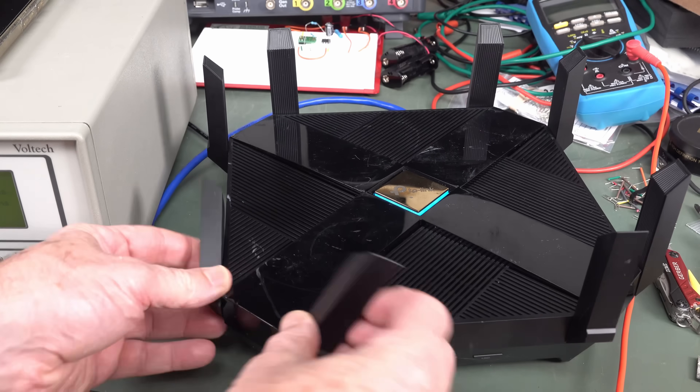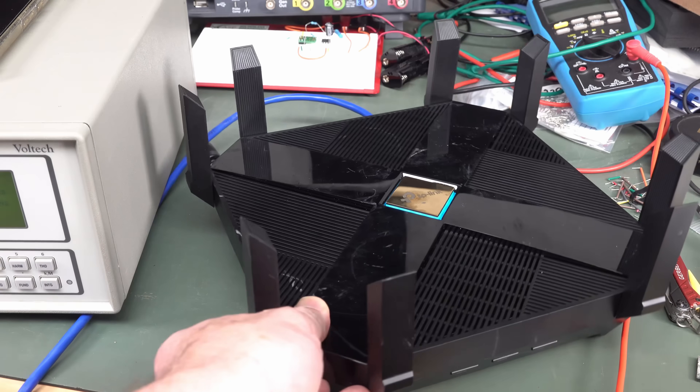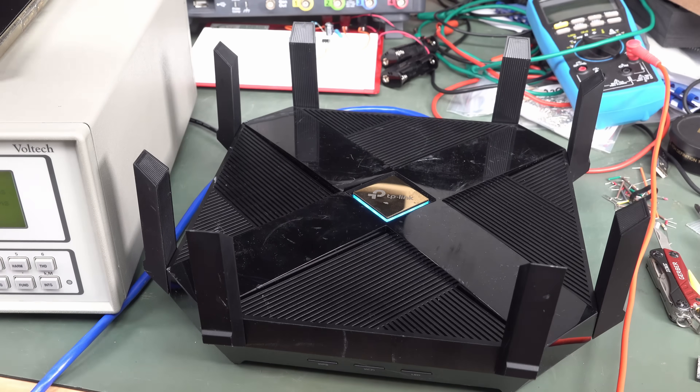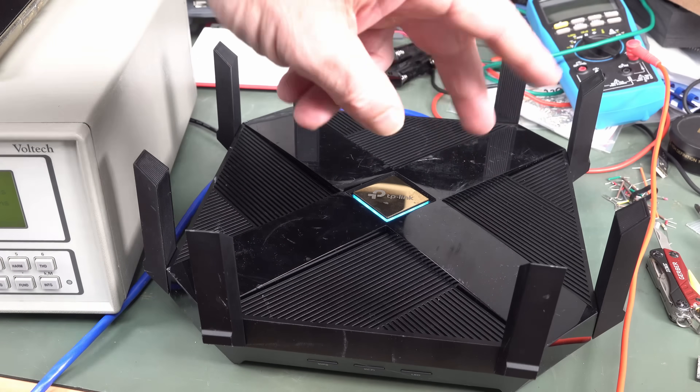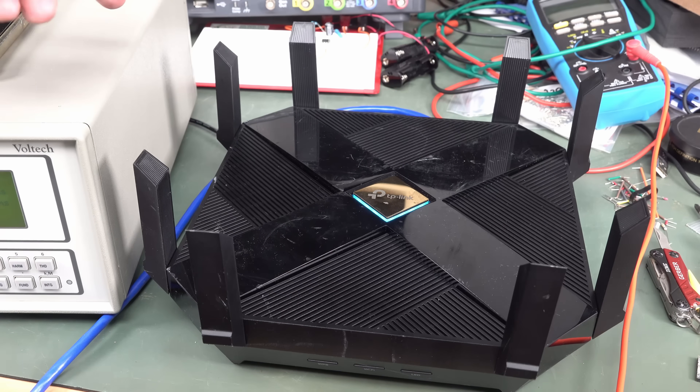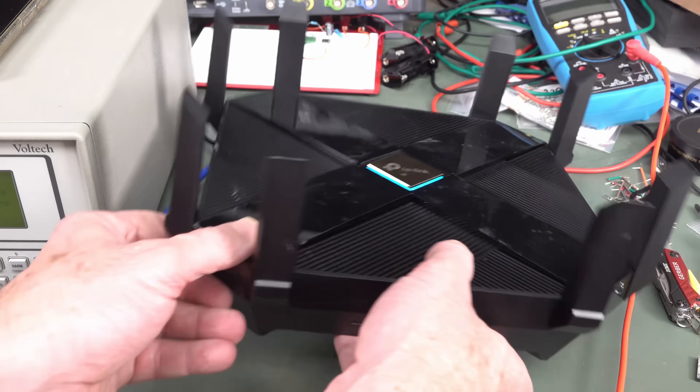Apparently it's got all new super whiz-bang speed technology — all the gamer kids will know all about it, I know jack all about it. But apparently it can do beamforming and stuff, so wherever your device is that's physically connected, it'll sort of beamform in that direction or something like that. Anyway, it's got all these whiz-bang antennas.